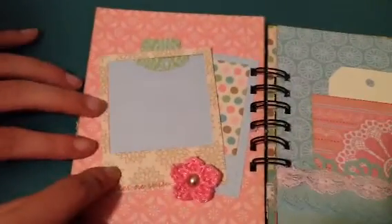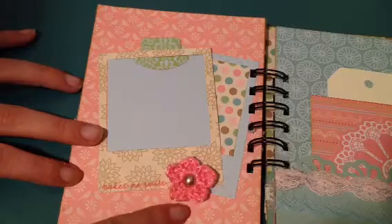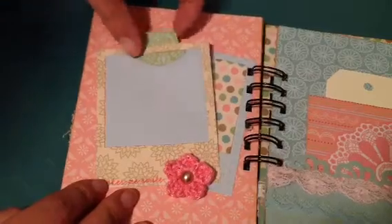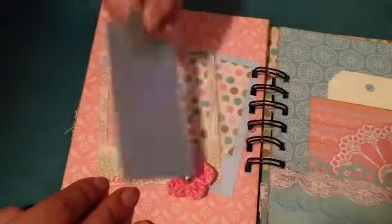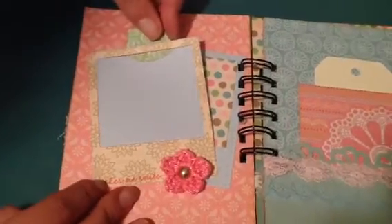When we open it, over here I used the Lawn Fawn Say Cheese Die and I put this little stamp down here that says 'makes me smile' and this little crocheted flower with a flat back pearl. I did another one behind it just laying back there so it looked like they were kind of together. Then for the recipient they can put a picture or journal or do whatever they want there.